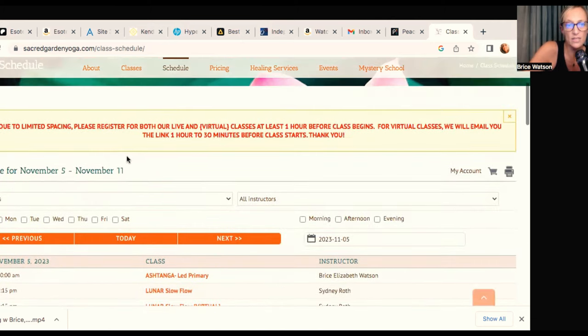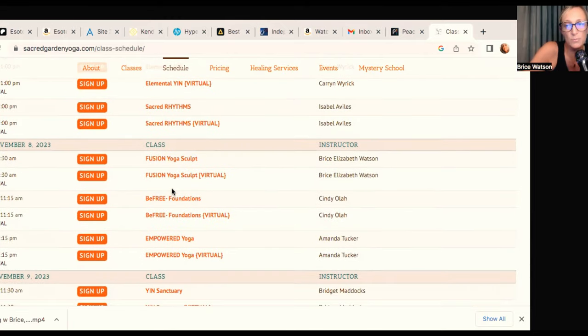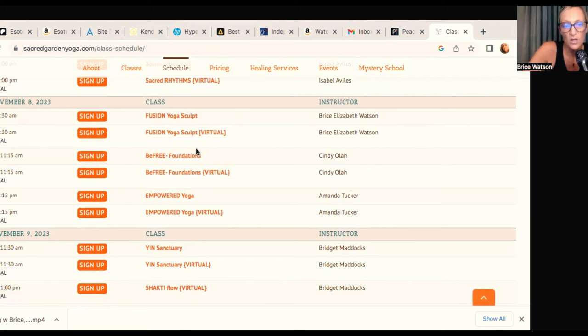If you look at the top of the schedule, you have to register one hour before class begins for the virtual option. Because it is so early in the morning, if you are signing up for the virtual class, please make sure you register on Tuesday — the 7th — in the afternoon or evening, just to make sure you get the Zoom link in time. Cindy, who is the owner of the Shala, is the one who sends out the Zoom links. If you sign up on Wednesday morning — say you're in Europe — you probably won't get the link for this Wednesday. Please sign up on Tuesday afternoon or evening, not Wednesday.